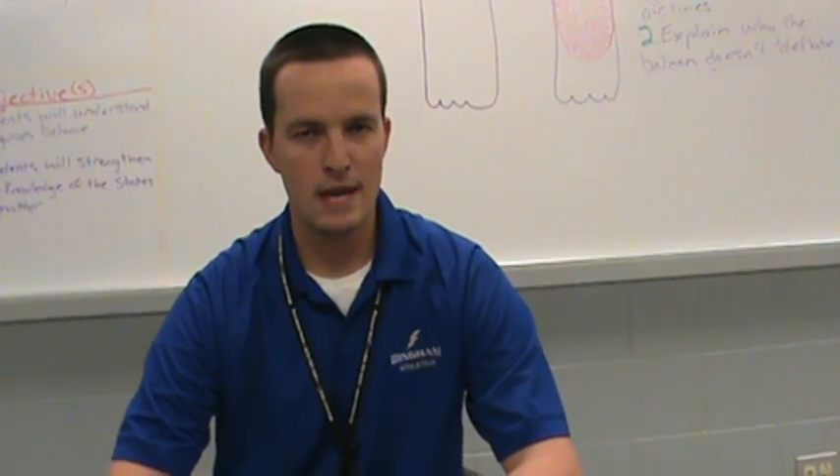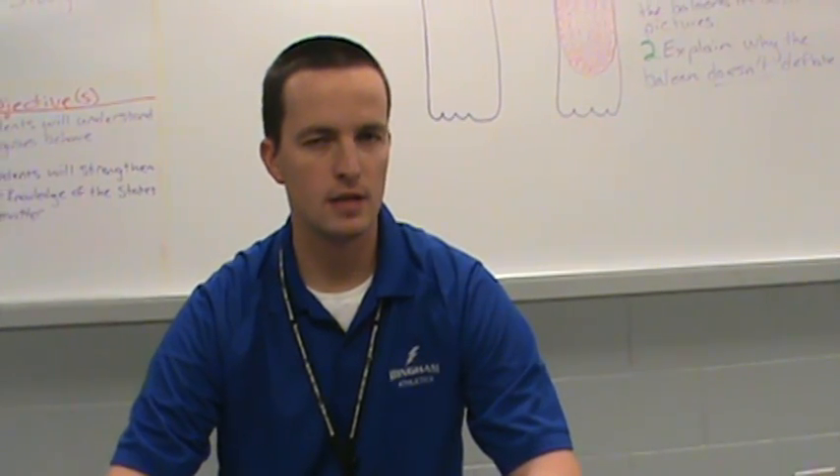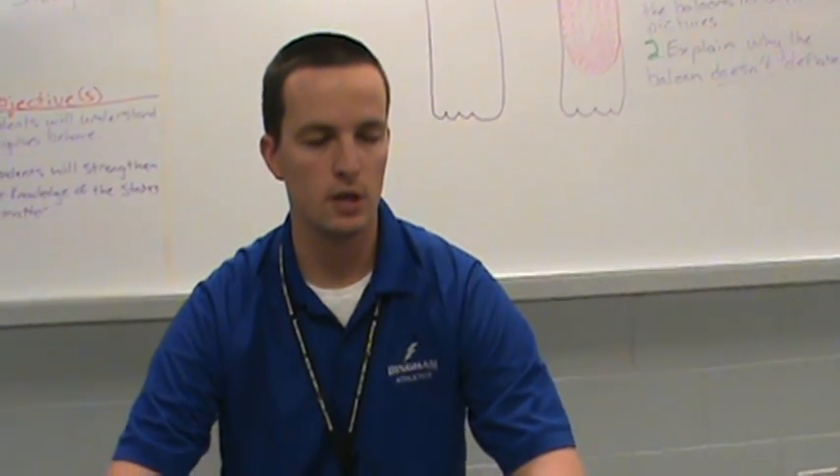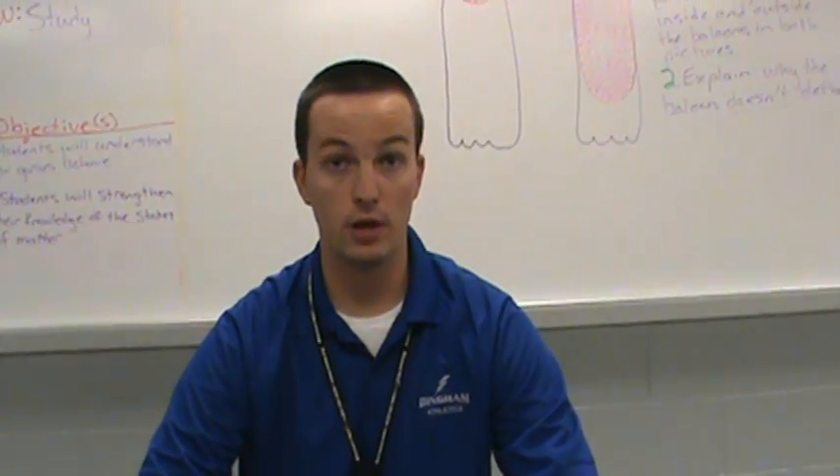Hi ladies and gentlemen, this is Schmidt mini lesson number two. I'm going to be talking to you about gas behaviors — we've been working on gas behaviors in class kind of along with our states of matter.